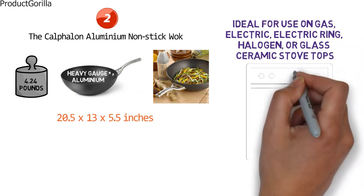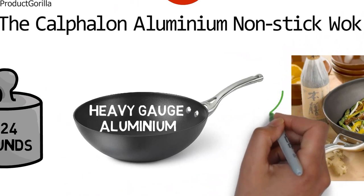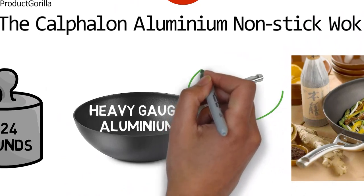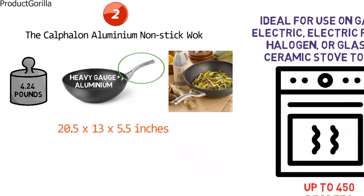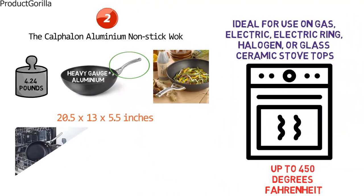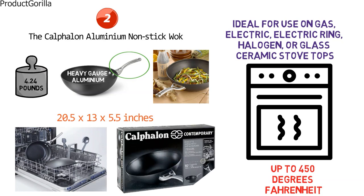You can also use it safely in the oven at temperatures up to 450 degrees Fahrenheit. A really good design feature of this wok is the long brushed stainless steel handle that is designed to stay cool on the stove top. The Calphalon Aluminum Nonstick Wok combines durability and performance with fast cleanup, as you can pop it in the dishwasher for quick and easy cleaning. This wok is a great addition to any kitchen, but it should only be used with nylon, coated, or wooden utensils to protect the nonstick surface from damage.